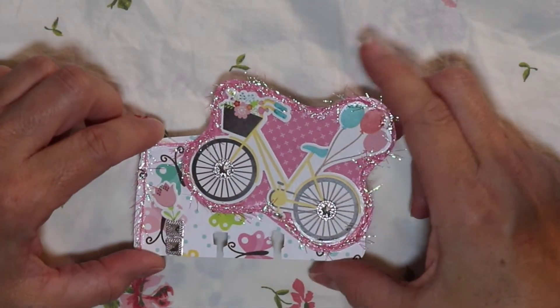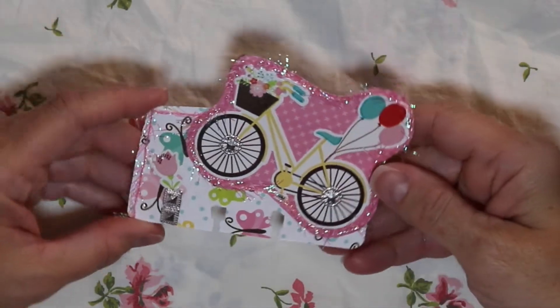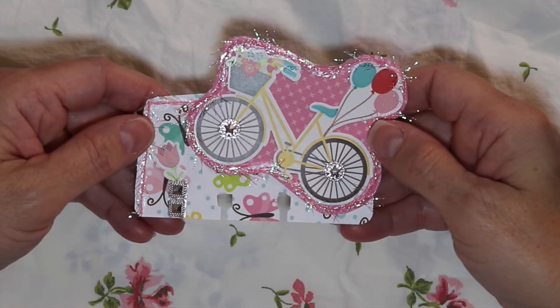She is going to be using the hashtag Sadie May, and I wanted to show you what I made for her. This is actually the very first Memdex card that I have ever made.